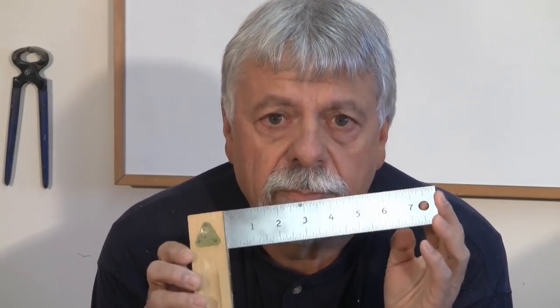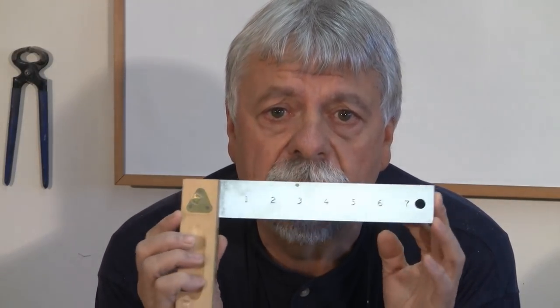Now some of you may have one of these squares, or maybe more than one, and maybe they do work for you. If it works for you and you're happy with it, then don't change. Here's why this square doesn't work for me.